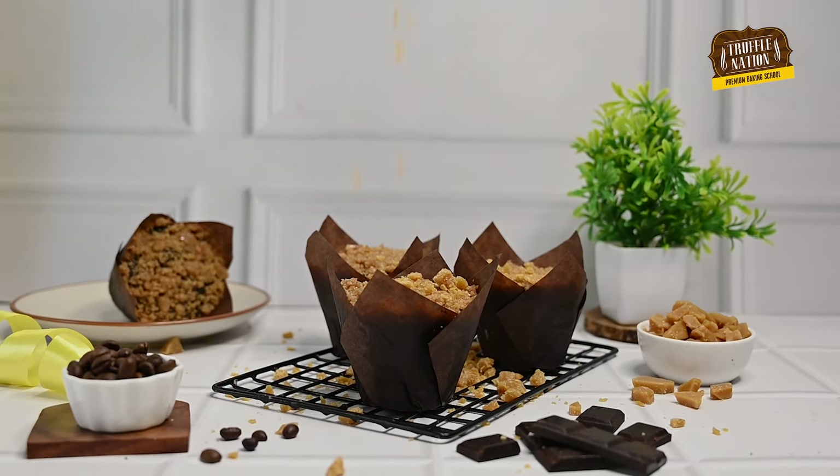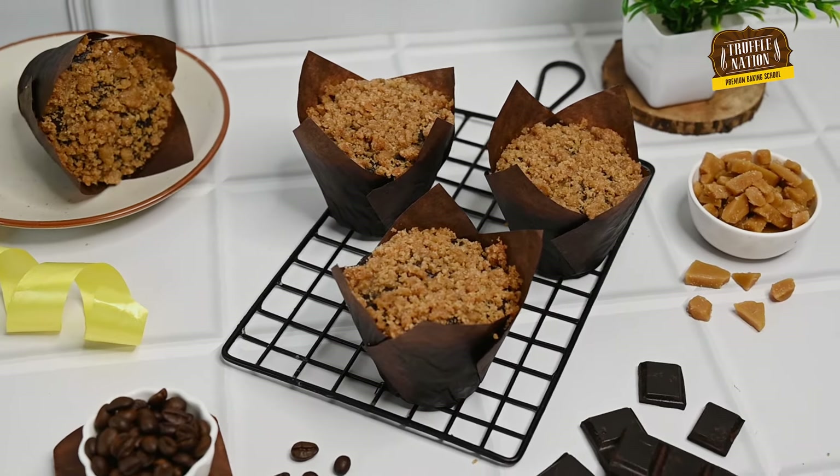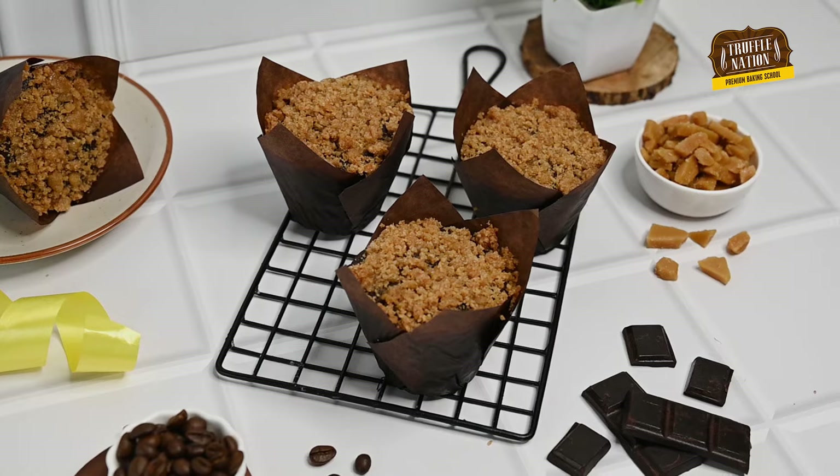These muffins have toffee crumble on top that complements the chocolate and coffee base. Not only are these tasty, but they're super fluffy and moist. And most importantly, this is one of the easiest muffins you can bake anytime.